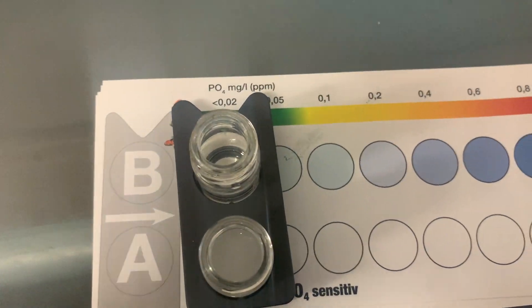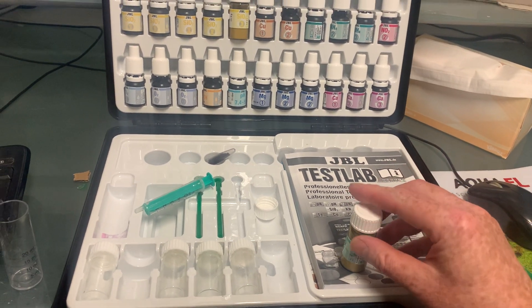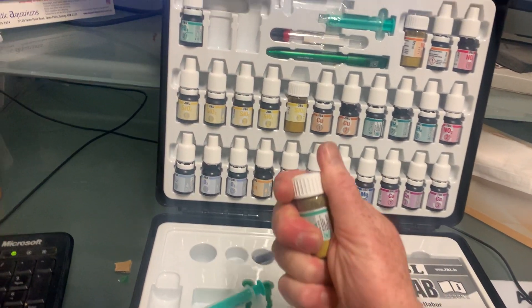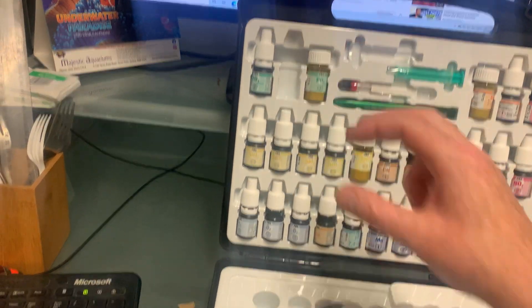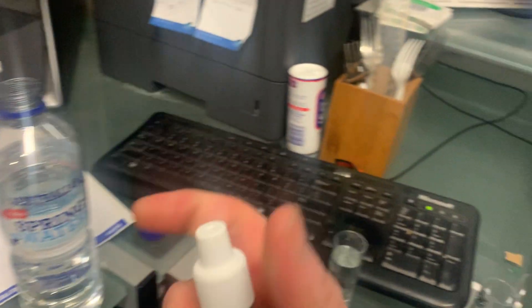The main thing you're worried about with phosphate is that it causes algae in fresh and saltwater aquariums. If you have incorrect phosphate levels, you can expect more algae. It can also be the case that if you have a lot of phosphate and then start decreasing it, you can hit a window where algae actually loves it and you may get more algae temporarily.